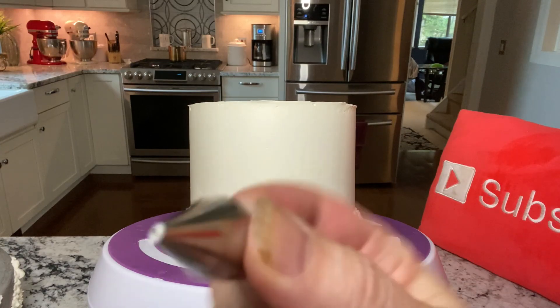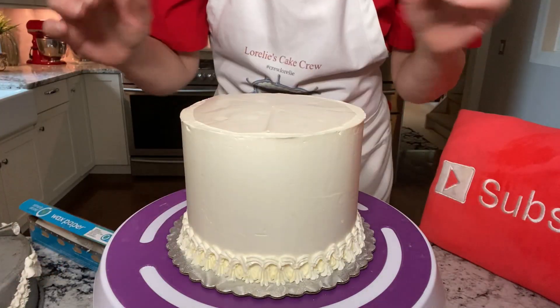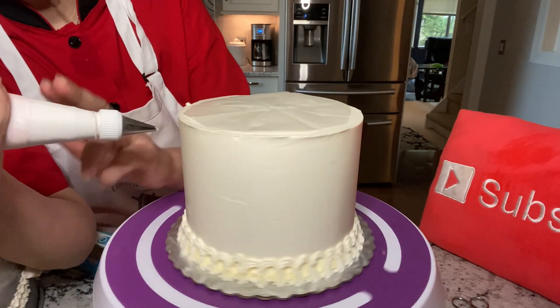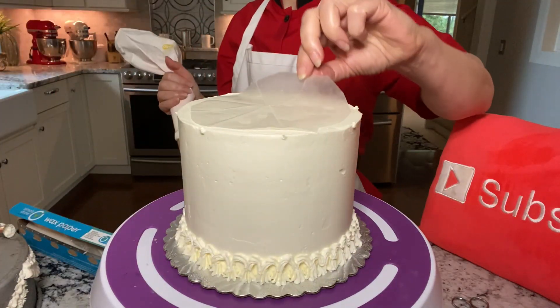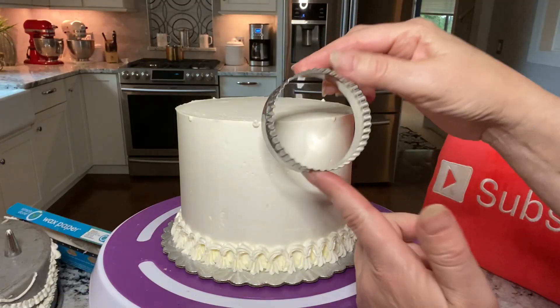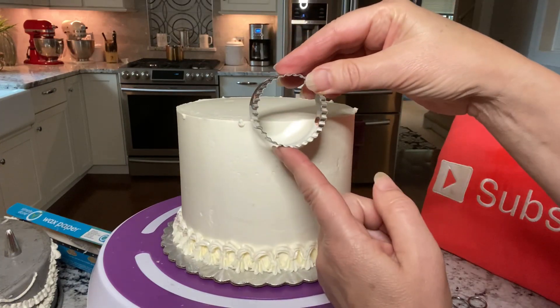A number 5 round Wilton tip works well here. A piece of wax paper that you fold into eighths makes a really great way to mark your cake. You can also use cookie cutters to mark garlands, or just a dab of buttercream.